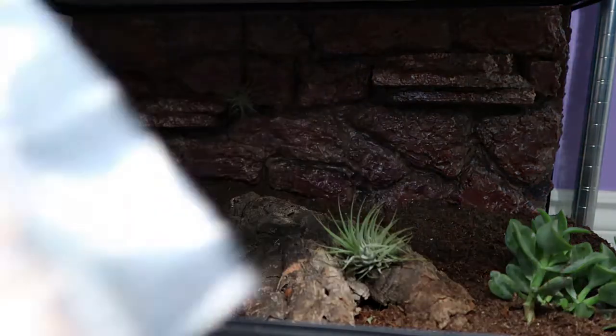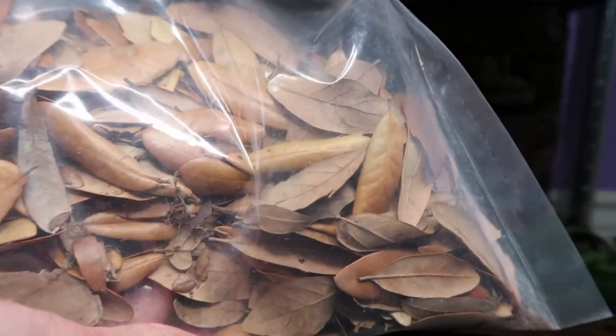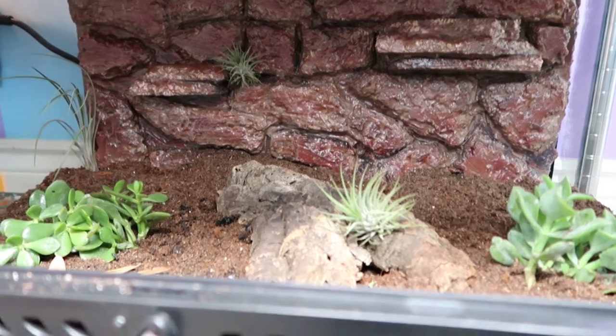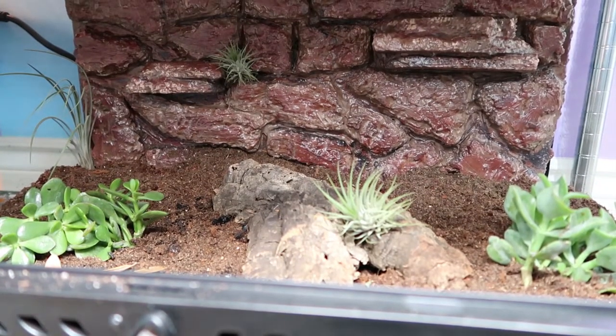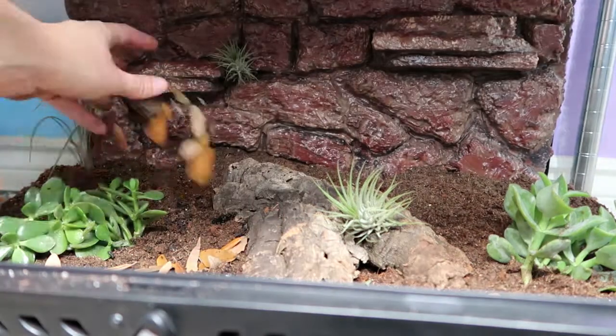Then our leaf litter — I use these smaller leaves that I got from Glassbox Tropicals. You can always go out and collect leaves, but I like the look of the smaller leaves and I like getting them from reptile distributors because I know they are in fact reptile safe.